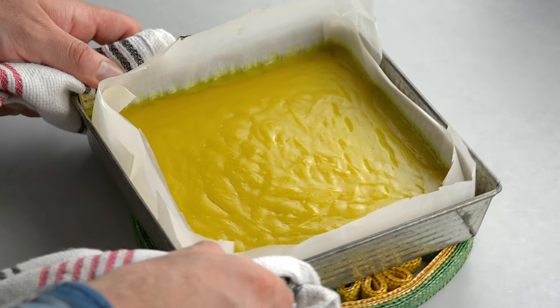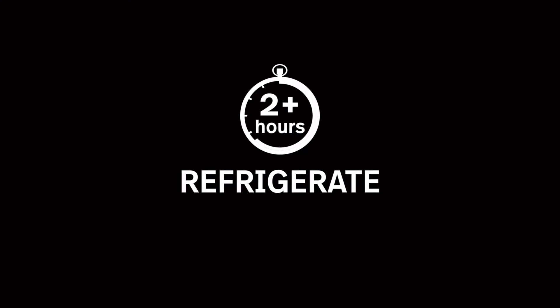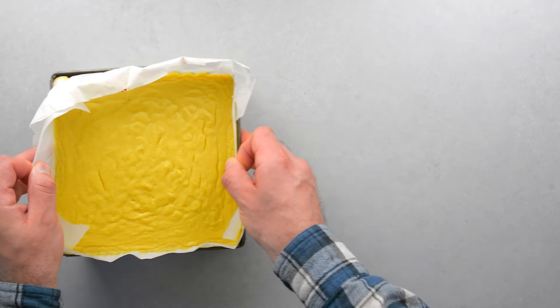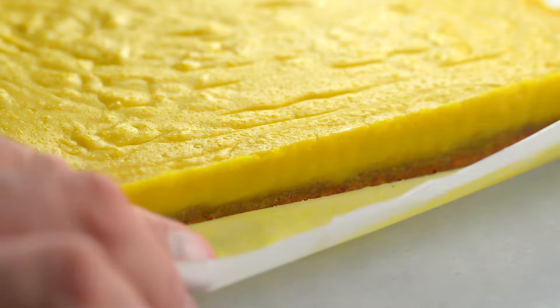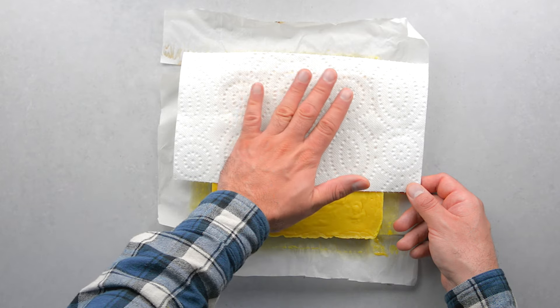Let rest at room temperature for one hour, then cover and refrigerate for at least two hours before serving — it's best if you can leave it overnight. Once it has cooled, remove from the tray by holding the parchment paper, then remove the paper. You'll see little droplets of condensation on top; get rid of these by patting gently with a paper towel, as you'll be adding icing sugar.